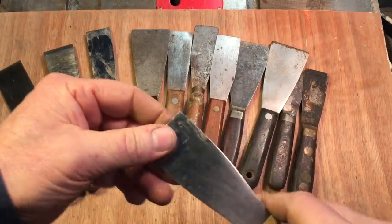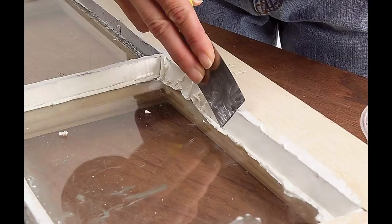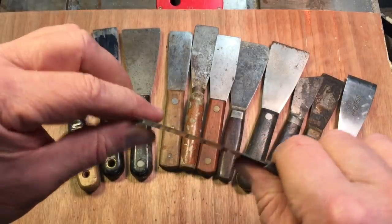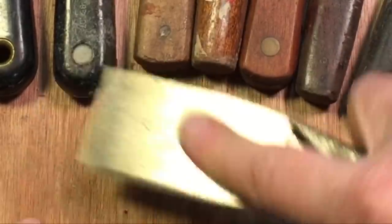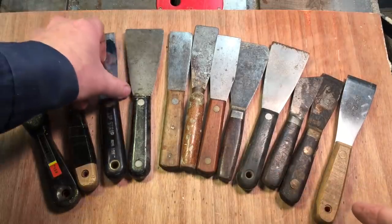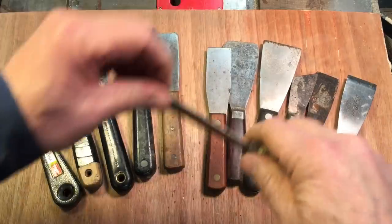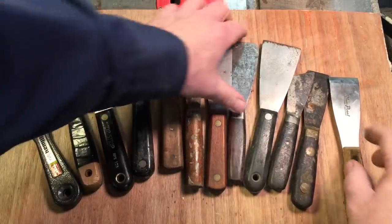And then you have the heavy duty ones, obviously how thick these are. These have no flex in them whatsoever — they're more meant for scraping. But if anybody has done windows or anything, if you're putting caulking in, you want a lot of flex to the blade for certain jobs. This was one of the first ones I bought as a kid. Look at that flex in there — that's such a nice flex on that blade. So when you're putting putty down, you put your finger on top and you can get a really nice application. They also have ones that are in between, not quite as much flex, a little more stiff.